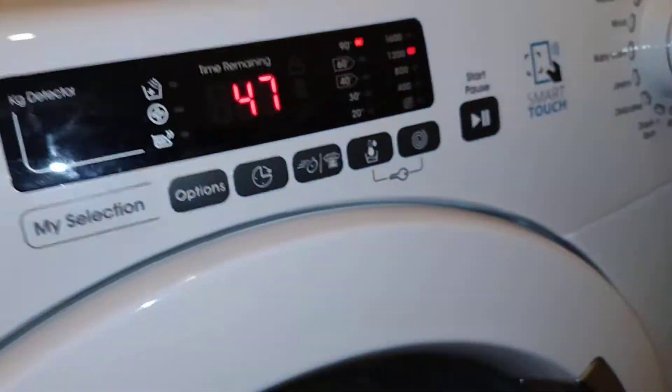Welcome to the next video. We are on white, it's an empty wash with 7 minutes to go, and you can hear it heating to 90 degrees now.